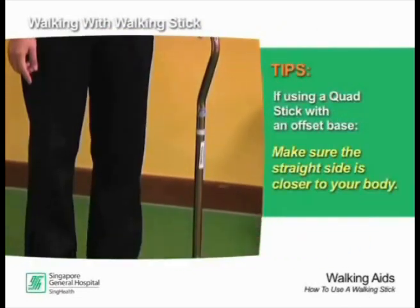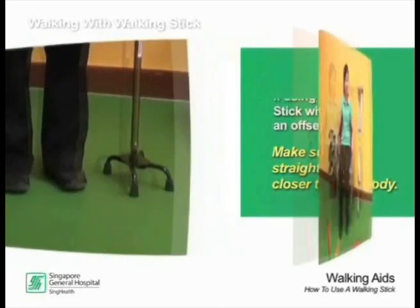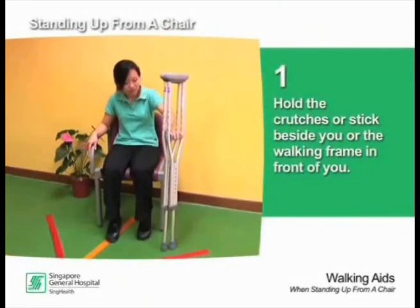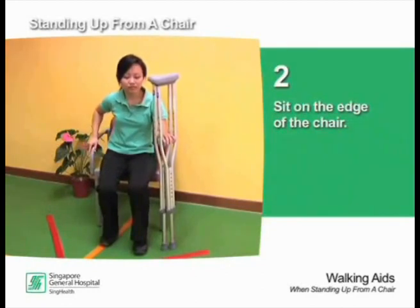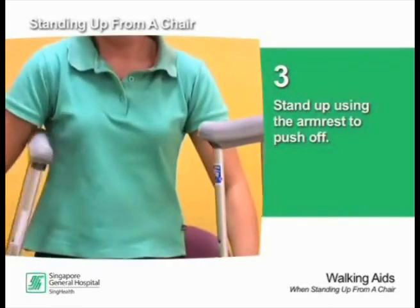If using a quad stick which has an offset base, make sure the straight side is closer to your body. When standing up from the chair, hold the crutches or stick beside you, or the walking frame in front of you. Sit on the edge of the chair, place the other hand on the armrest of the chair, and stand up using the armrest to push off.